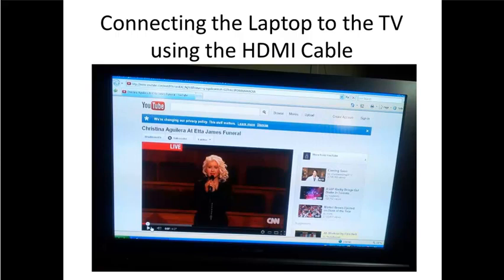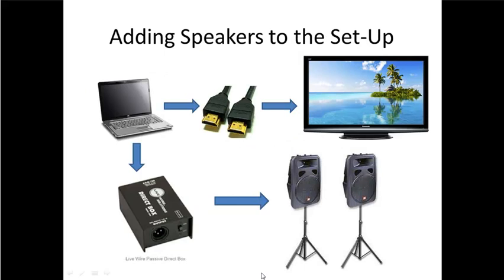If you have a larger audience — say 25 or more — and you want to learn about how to connect the speakers, stay tuned. But if this works for you, you don't have to watch any more of this video. For those of you who have a larger audience, perhaps 25, 30 or more, and the TV audio won't work, you'll want to set up the speakers. One thing you don't want to do is disconnect the HDMI cable — the visual screen from your computer needs to stay connected to your TV through the HDMI cable. What we're going to do is show you how to connect the computer to the speakers through the direct box.